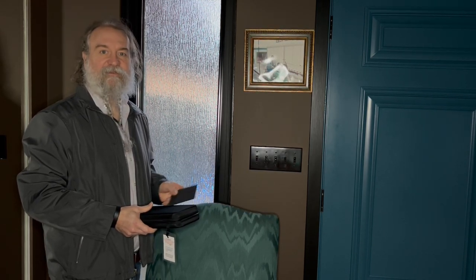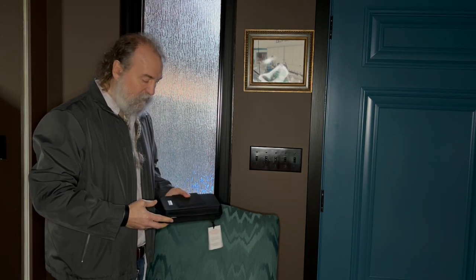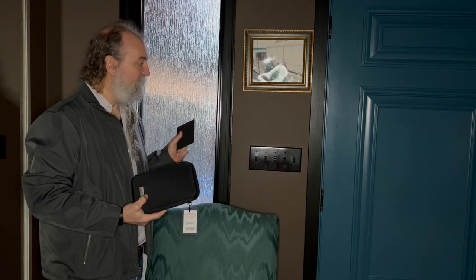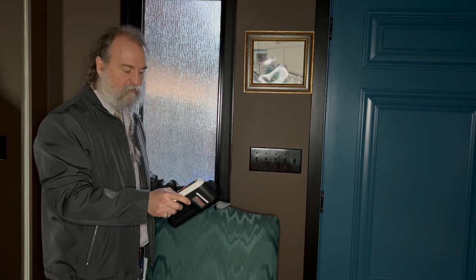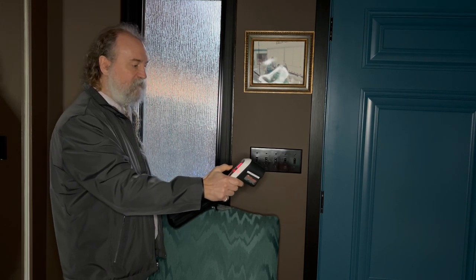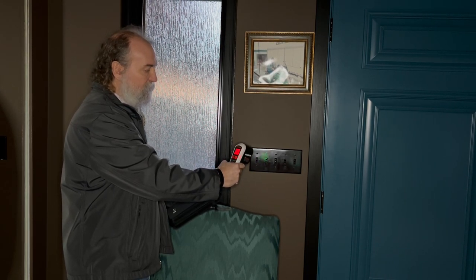Peter Vanderly, your local realtor, here with a video about thermal leak detection and insulating your switches, switch plates, and plug outlet plates. You may not realize that you can go to the library and check out interesting gizmos. This thermal leak detector is a thermometer of sorts — you just shine it on the wall.